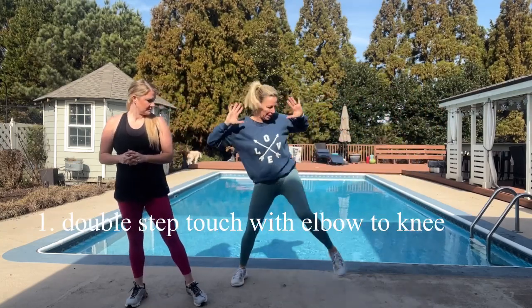All right, are you warm? She's warm enough. Okay, so we're going to step back. For our first exercise, hands are going to be behind the head, knees are going to be bent. You're going to do a double step touch with an elbow to knee. This will be done eight times. It's a good first exercise because it's not crazy, but involves a lot.